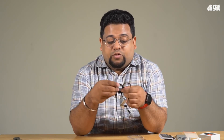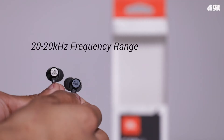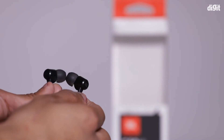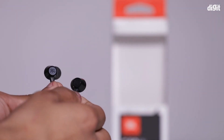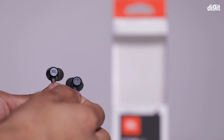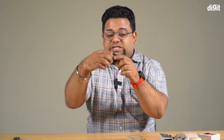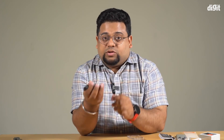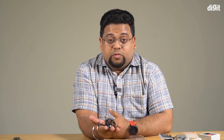I would recommend that you either get a pouch for it or just make sure you keep a cable tie handy for cable management, so you don't pull this out of your bag and spend the next 30 seconds trying to untangle it. That's something to keep in mind.